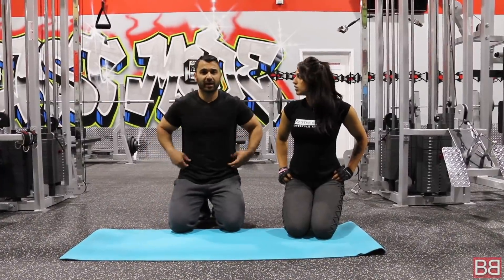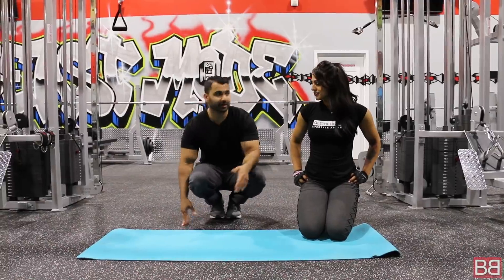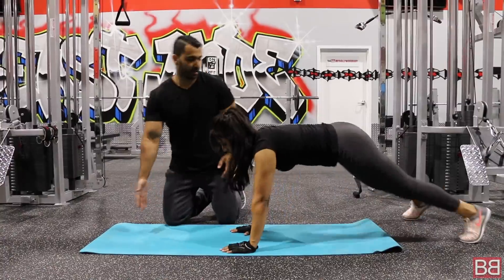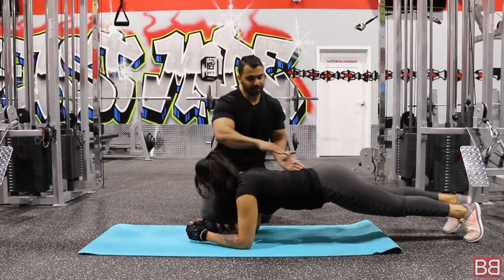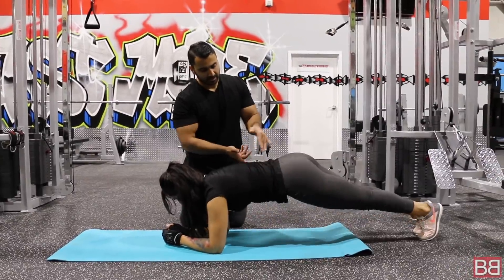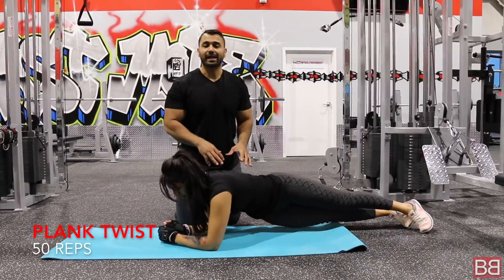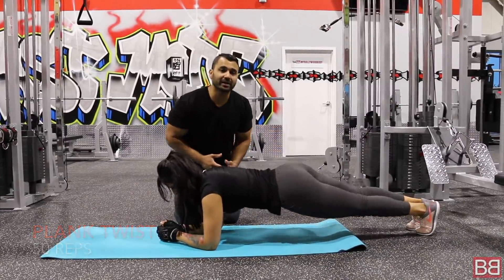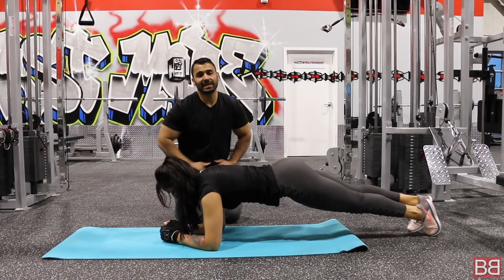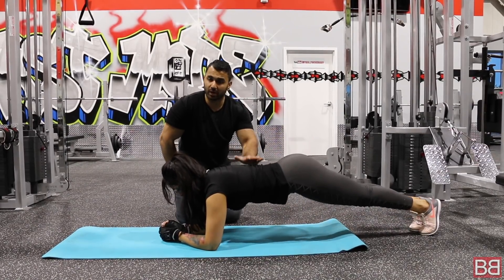Now we are going to finish it off by hitting your love handles. We are going to do plank twists — that's the last exercise of the day. Come into plank position and twist slowly side to side. This is a great exercise for your love handles, targeting the side part of your stomach. These exercises are very important — with proper nutrition you will have a sexy, sleek, toned stomach and a very strong core.